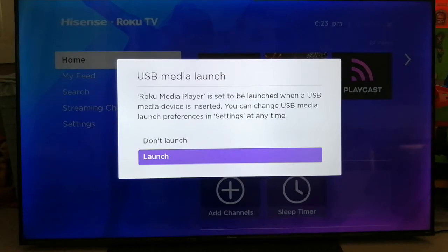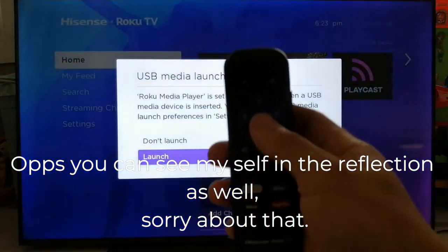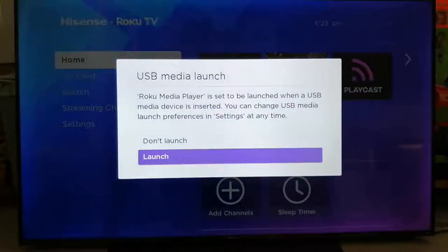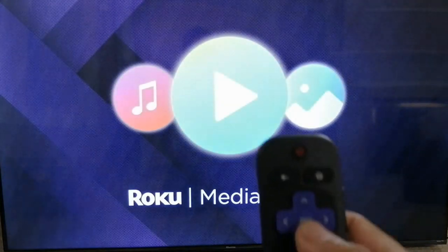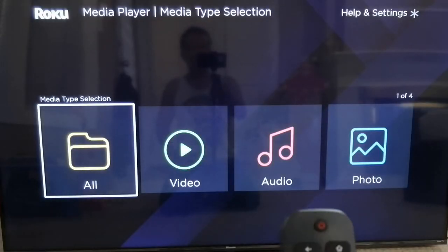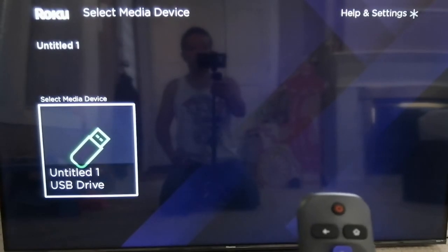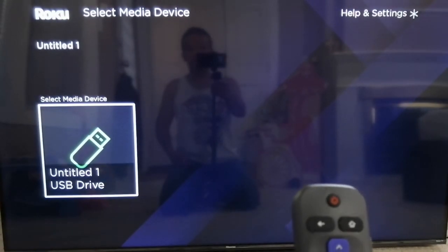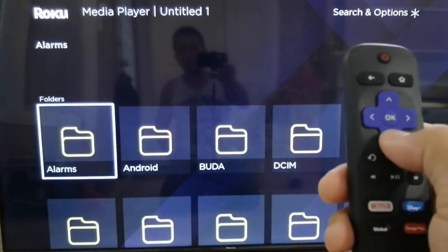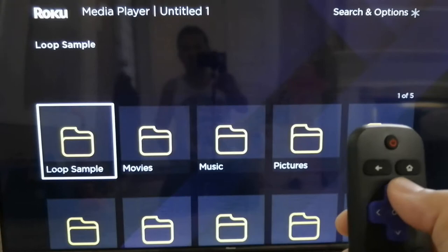It's blinking and as you can see it detects the thumb drive right away. I'm going to click OK on the remote and wait. Then I'll go to my folder — you can see my USB drive is showing right there — and click OK again.